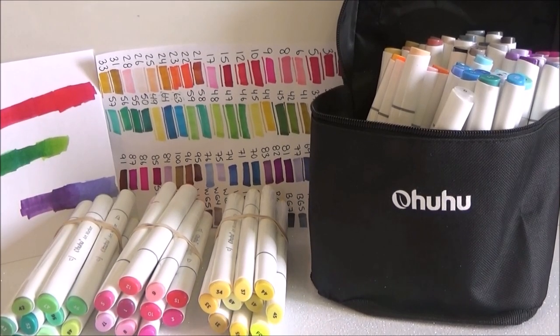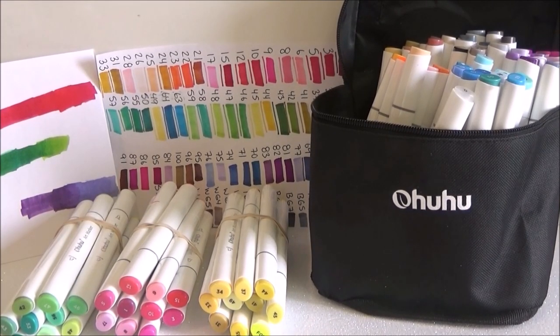I'm super happy with my 80-piece set of Ohuhu markers. Compared to Copics, these are a much cheaper price range — these were around $50 compared to Copics which can run $100, $200, or even $300 depending on the set. Thanks for watching, and if you liked this video don't forget to give me a thumbs up. I'll see you next time, bye!